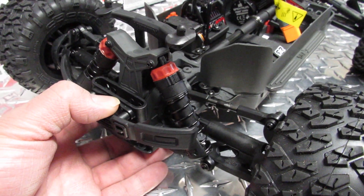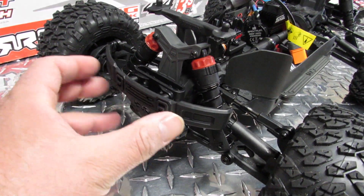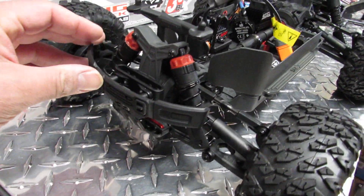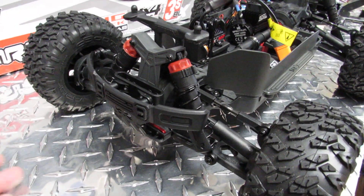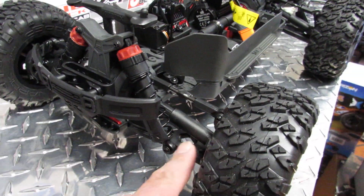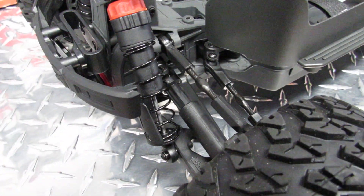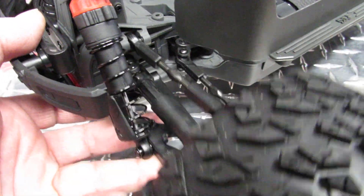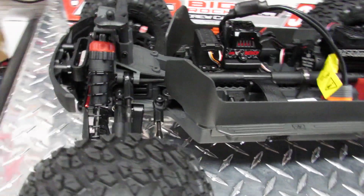I highly recommend getting a nicer bumper — a couple of companies make them, and I'm going to 3D print a bigger bumper that extends forward, so when you crash you break the cheap bumper instead of breaking all the other parts. The telescopic drive shafts up front like to break when you hit something, so you have to pay attention to that.